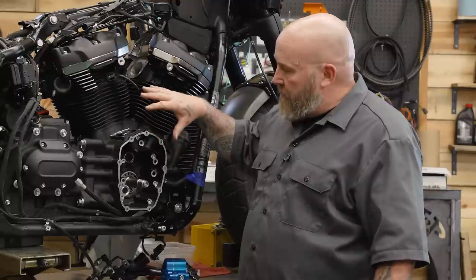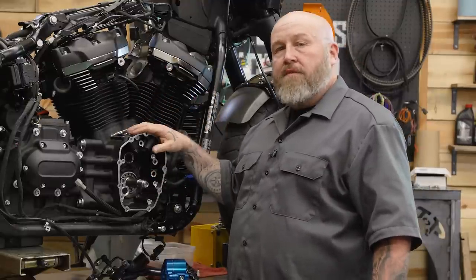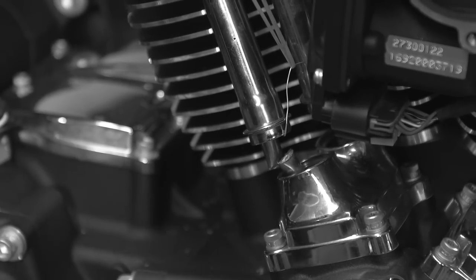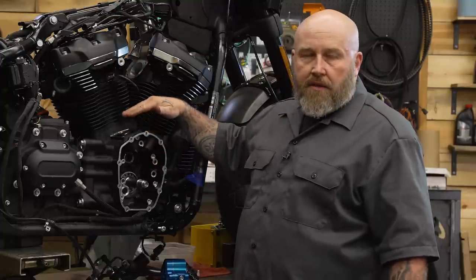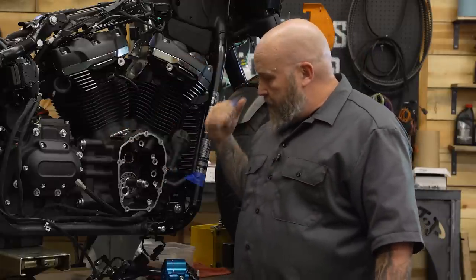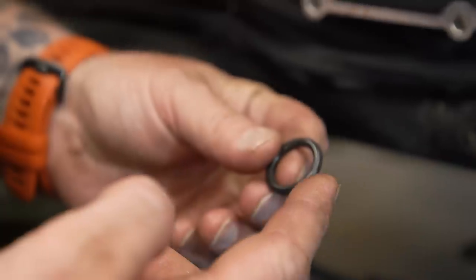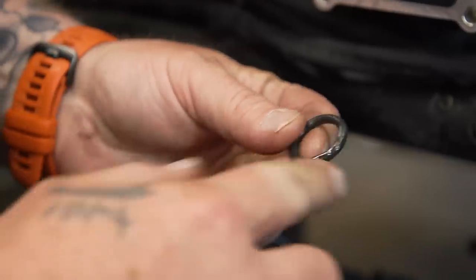Now we're ready to start assembling the cam chest. There are no lifters or tappet blocks in here right now — if you're just doing a cam job, you can bolt cutter those out, and as long as you brace your lifters up out of the way of the cam, you can do this without fully disassembling the tappet blocks. The first thing we need to do is put a new O-ring down where the oil pump goes in. There are two O-rings — the thicker one is for the oil pump. Put it in the case first, put a little oil on it, and slide it in.